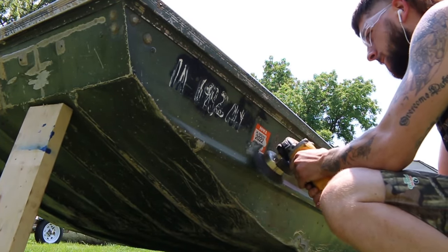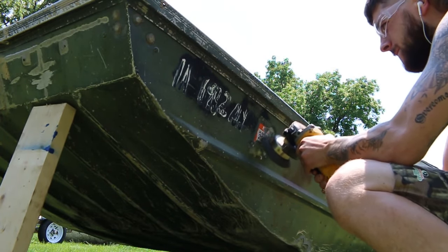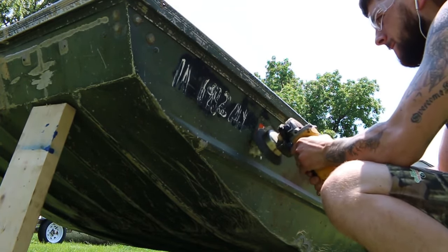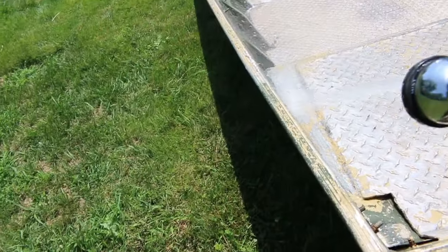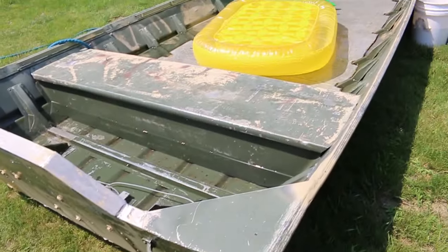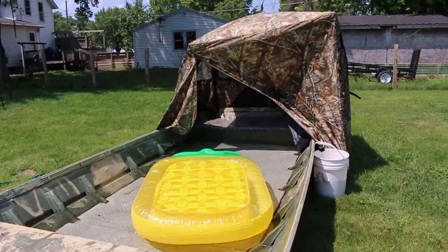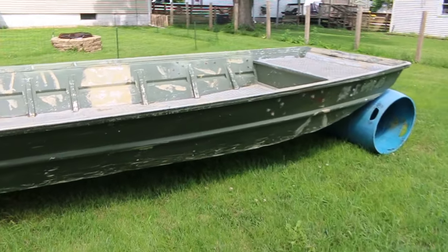I started off by getting all the prep work done — the grinding, getting all the stickers and everything removed, and all the burrs — basically getting myself a paintable surface. Washed her all down, got a little sidetracked when I was washing her down, had a little pool party real quick, and then went back to work.